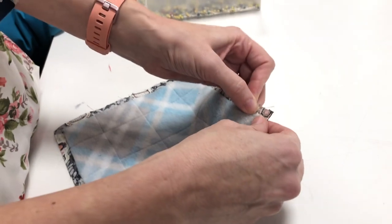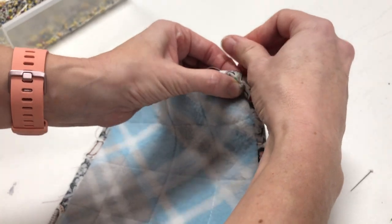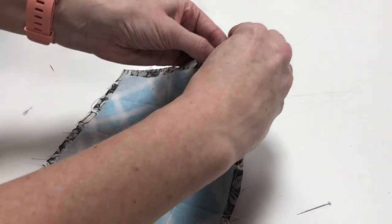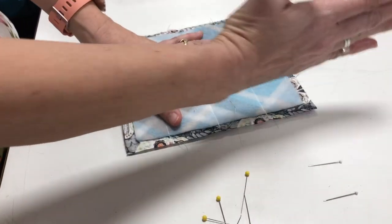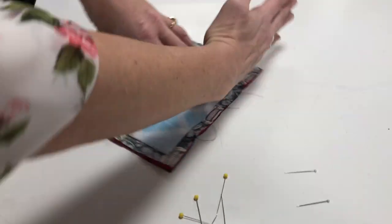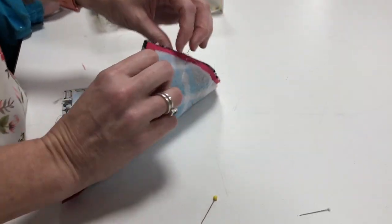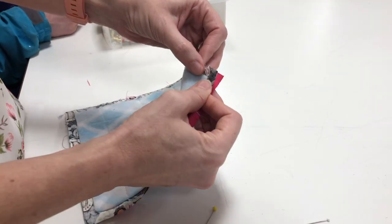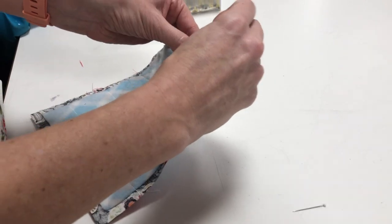Make sure the layers are matched up exactly, then pin with a little pin prick about a quarter inch in from the edge. Now I'm going to make it look like a pinwheel — I'll have a pin going up here, then shift it, a pin going up on the right side, and another pin on the right side. So I take my smart fingers, match the edges together exactly, and stick the pin in.